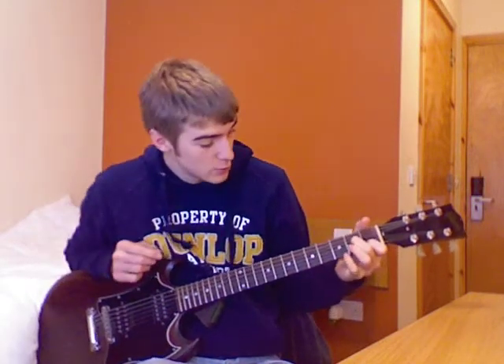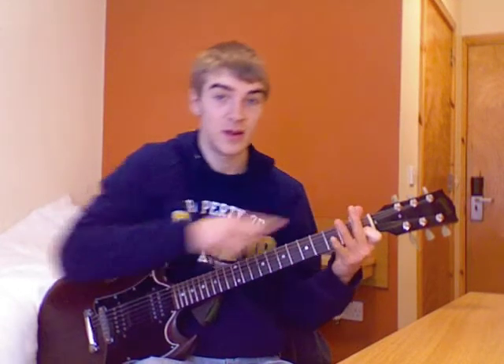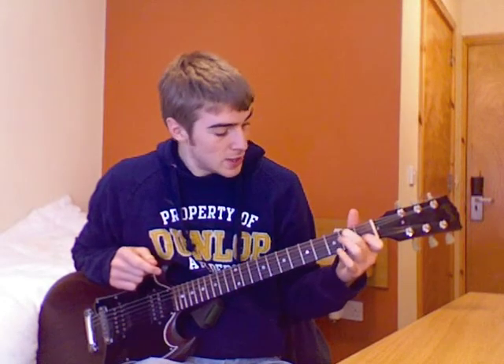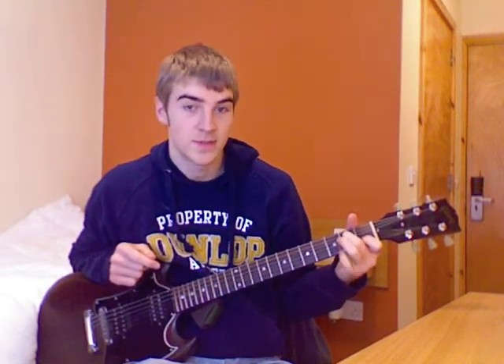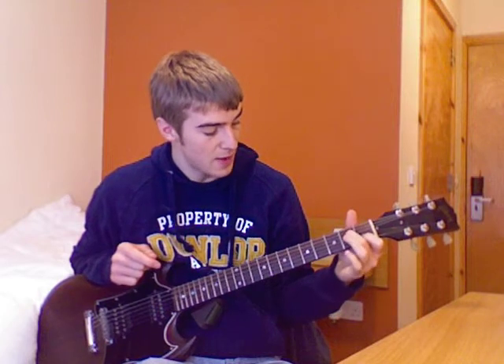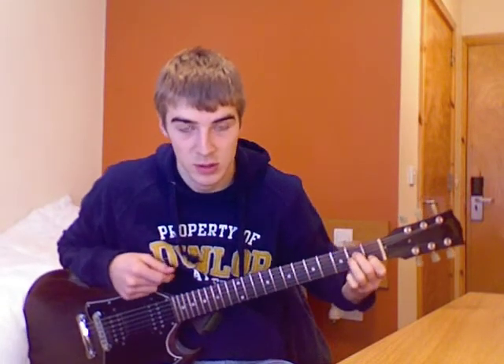Now the next thing you want to do is bring your middle finger — second finger — to the second fret of the fourth string, just like that. And then finally you bring your third finger to the second fret of the third string, just like that. So that's what it should look like.